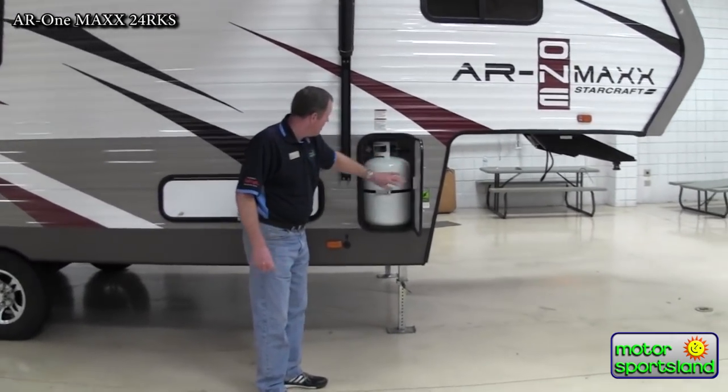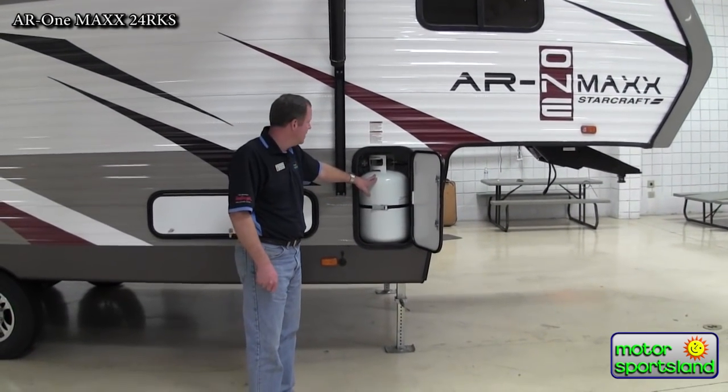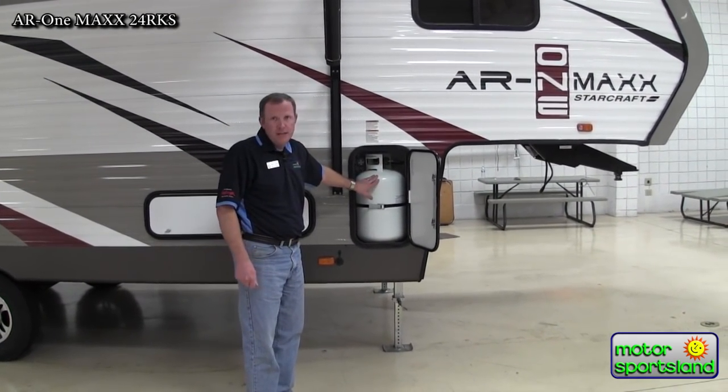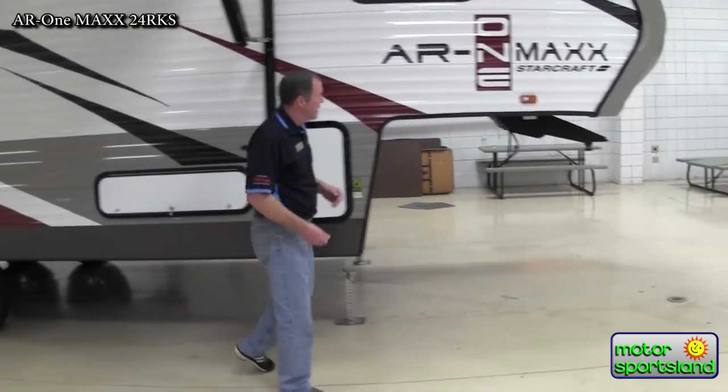Behind this door here, we've got one of the two seven-and-a-half gallon, or 30-pound, propane tanks — one on each side. So lots of propane to have you camping all summer long without having to fill back up.